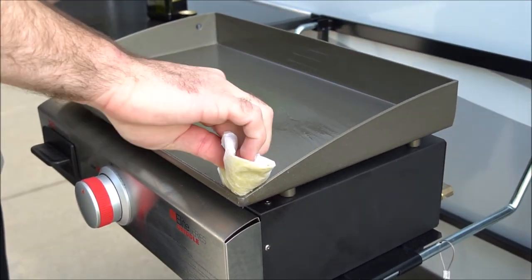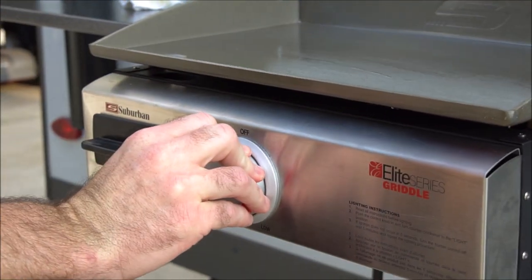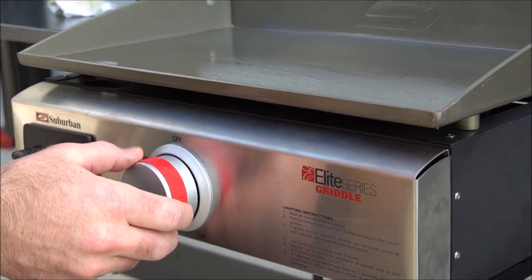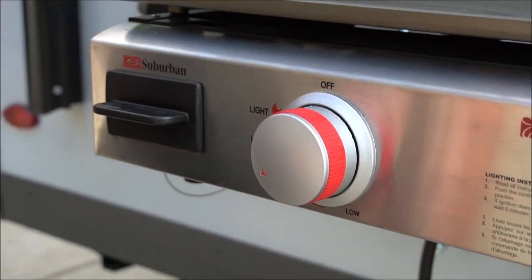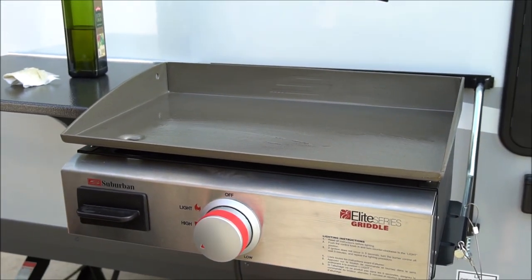That looks like a pretty good layer, so now we're going to turn it on. It said medium-high heat, and then eventually that will start smoking. We can turn it off, let it cool down, and do it a couple more times, and then it should be fully seasoned and ready to use.